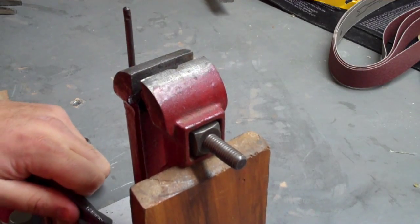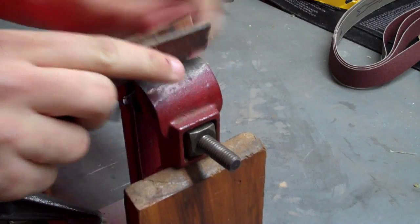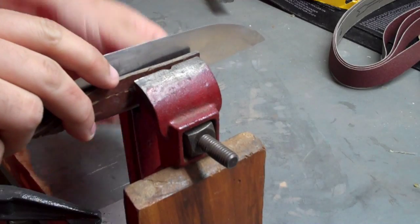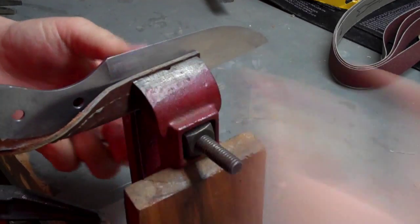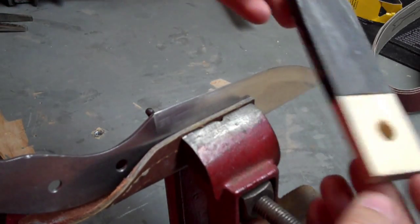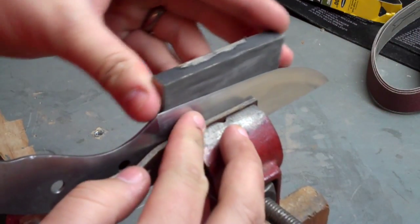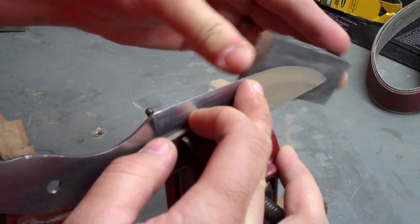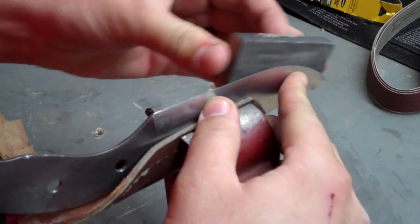Once I'm done with the belt sander, I mount it in this small toe vise I got from my father-in-law, lined with a little piece of leather — it grips onto the knife perfectly for edge work like this. I use a little piece of very flat wood wrapped with 150 grit sandpaper, and I follow the bevel of the knife, just polishing it. This takes out any minor imperfections, waves, or bumps created in the grinding process from freehanding it, making sure everything's as even and aesthetically pleasing as possible.